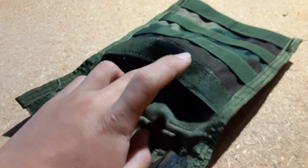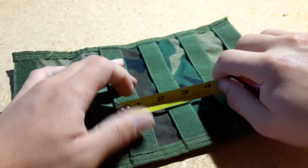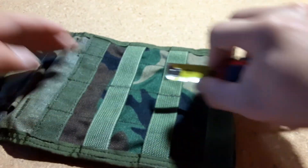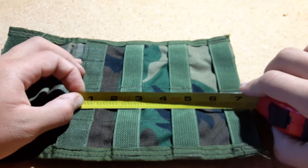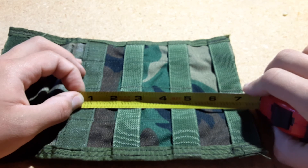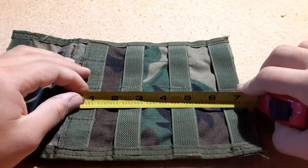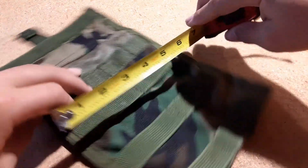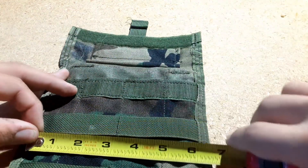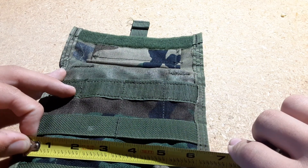As you saw the measurements, if you were to put something in this from this point down, you are looking at precisely 7 and 3/8 inches of space to work with. If you're looking for width, you could fit about 6 and 1/8 inches.